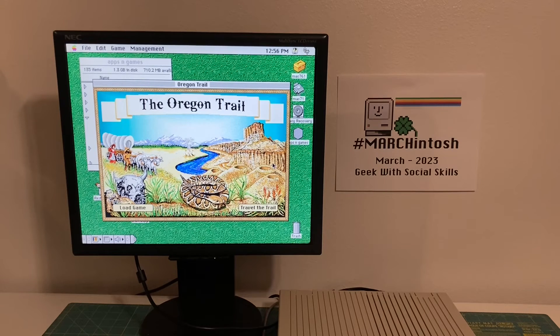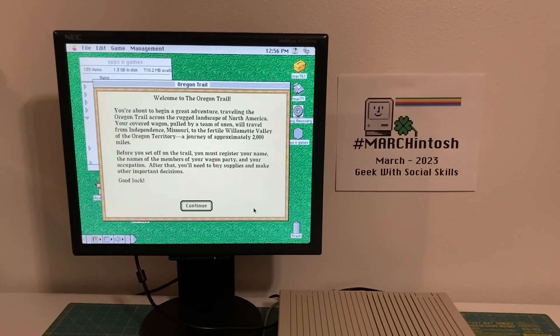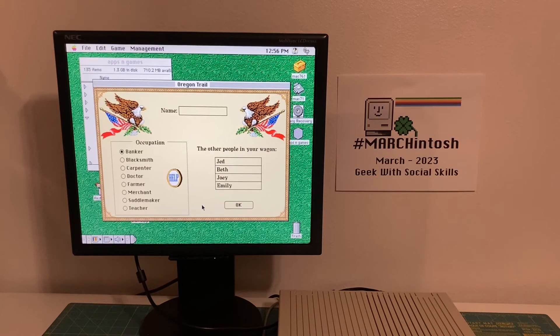We've got the Oregon Trail — that actually looks pretty good. Is there a way to full screen this? I'm a Mac noob. I do have Mac content on my channel, but honestly I am a Mac noobie when it comes to using the software. Welcome to the Oregon Trail. I'm going to enter my name — my name is Sean — and we are going to go with Blacksmith. Other people in your wagon: we got Jed, Beth, Joey, and Emily. We can change those names but for now we're going to leave them the same.